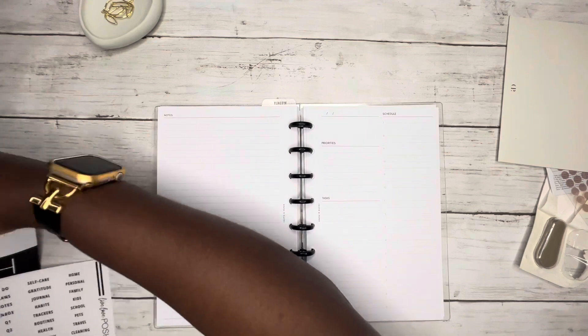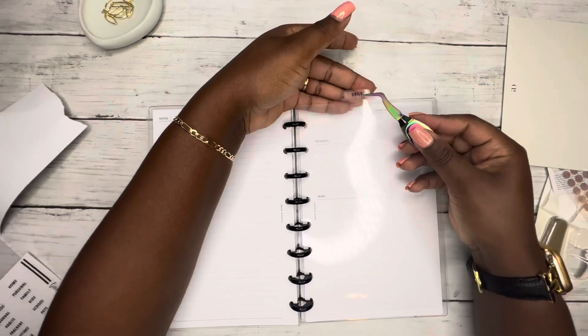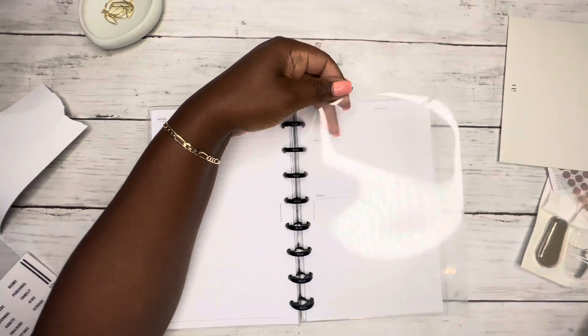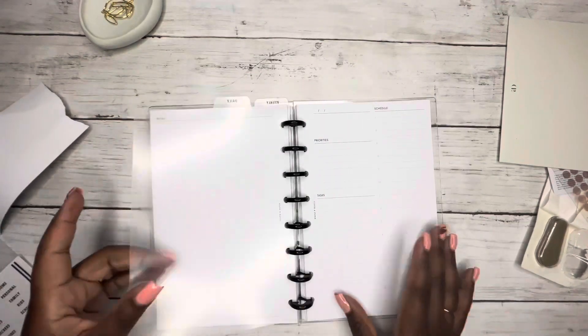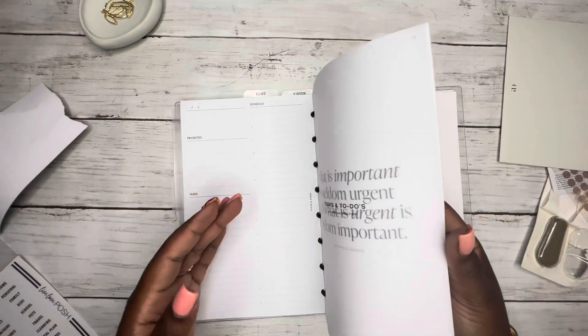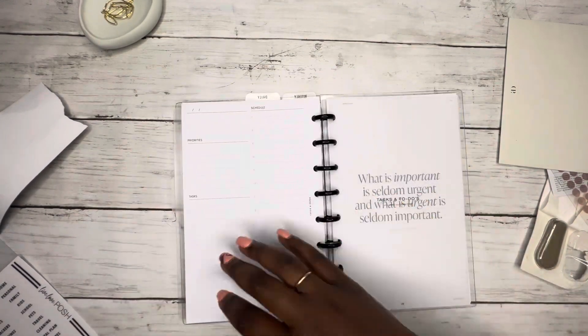Daily — because these are where the daily sheets start. And then we'll go to these last two sections.